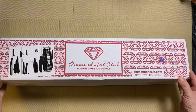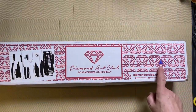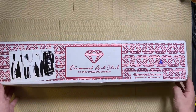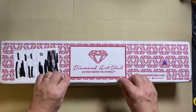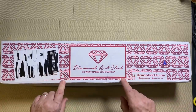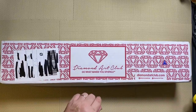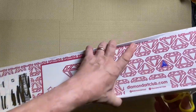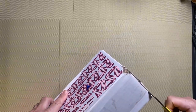I noticed with this one the delivery guy must have got bored and started to colour this one in — very artistic. But the thing is the diamond painting isn't in this box. There is a box within the box, so we'll have a look at that. I'll just get the scissors — hopefully they manage the sellotape.